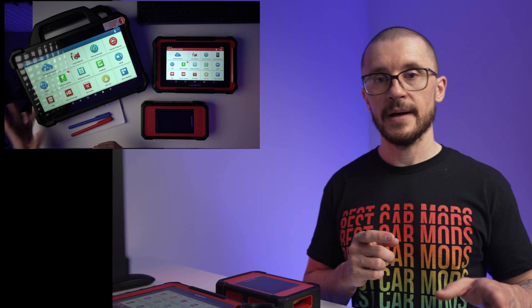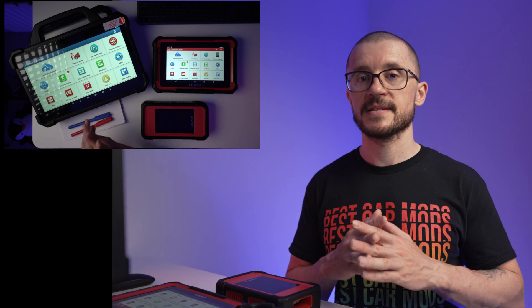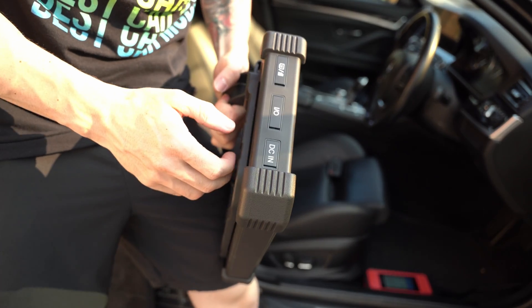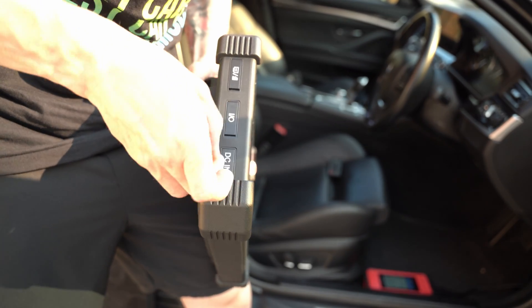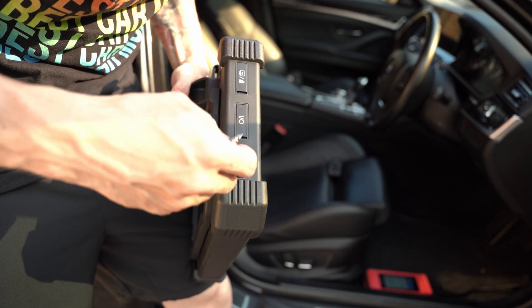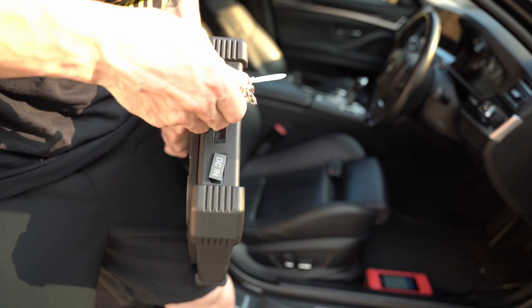Charging is done by a 12V port on the side. The unit itself is IP65 rated and I wish you good luck trying to open any of the ports on the side — I needed a screwdriver to open that charging terminal.